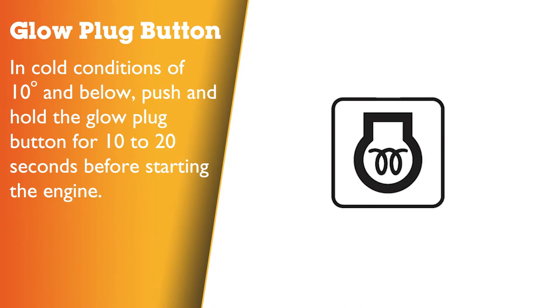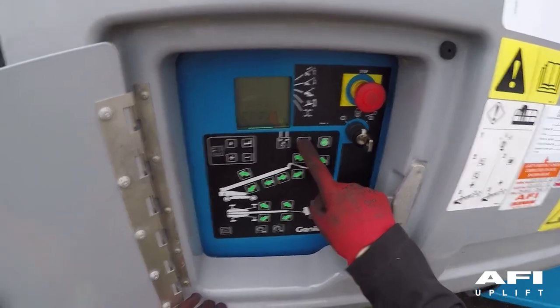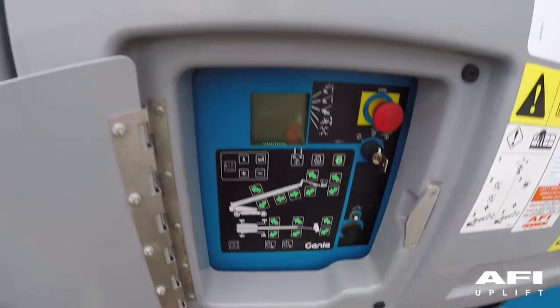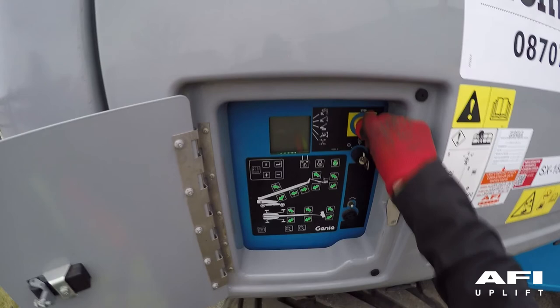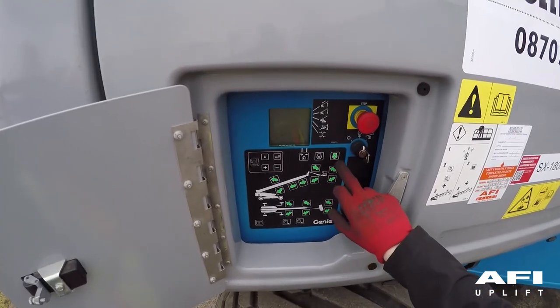In cold conditions of 10 degrees and below, push and hold the glow plug button for 10 to 20 seconds before starting the engine, then press the engine start button. You will see a countdown on the screen; when it reaches zero, start the engine. To test the emergency stop, push in the red emergency stop button to the off position. The engine should turn off and no functions should operate. Pull out the red emergency stop button and restart the engine.